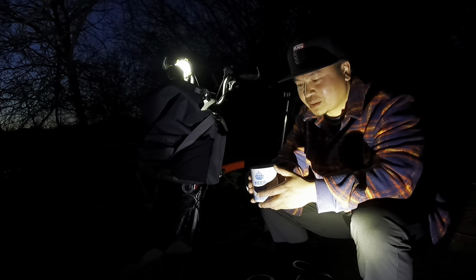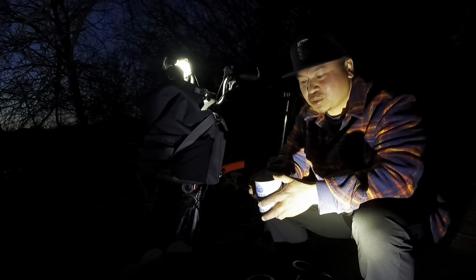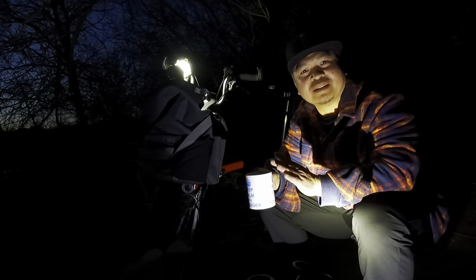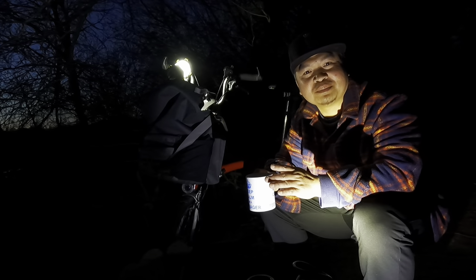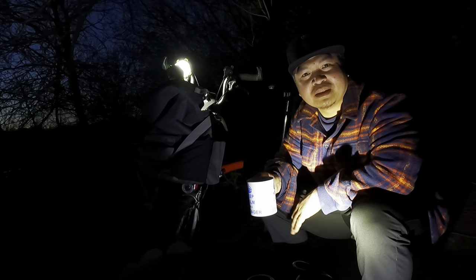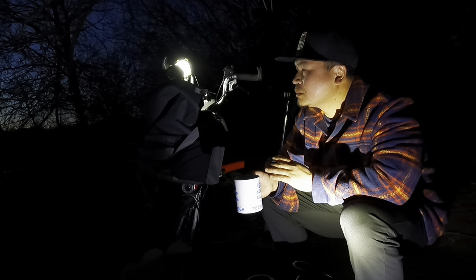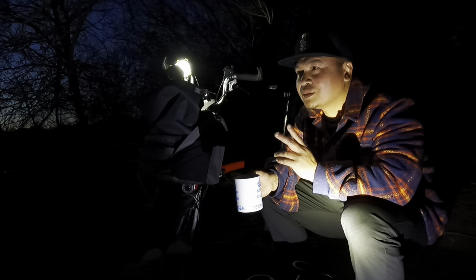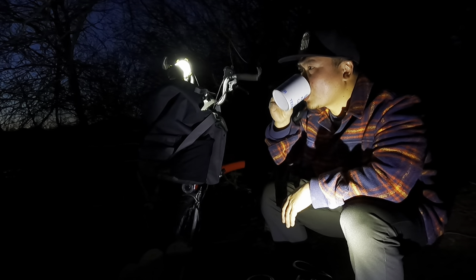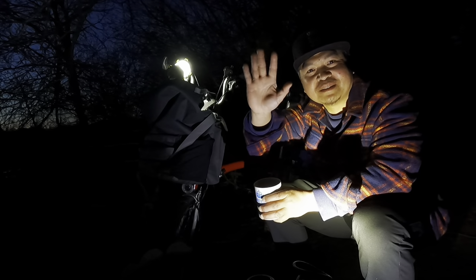All right everyone, I hope you all enjoy watching this video and you can try this recipe — I'm sure you will be happy with it. I will enjoy my evening here, hearing the wild animals. See you next time, goodbye!